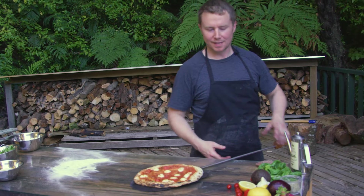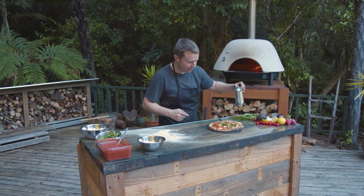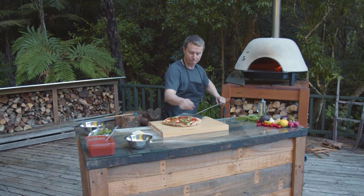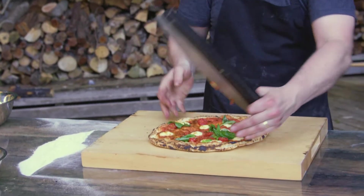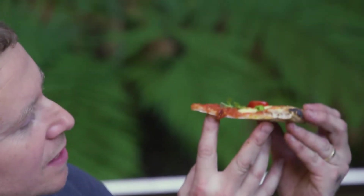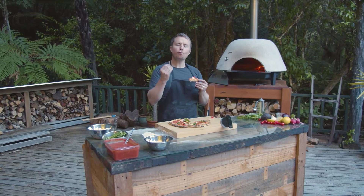Our pizza is ready. I just love to put a good fresh basil on there and some olive oil — just a little bit. See all the air in there, exactly what you want. Oh, so good.